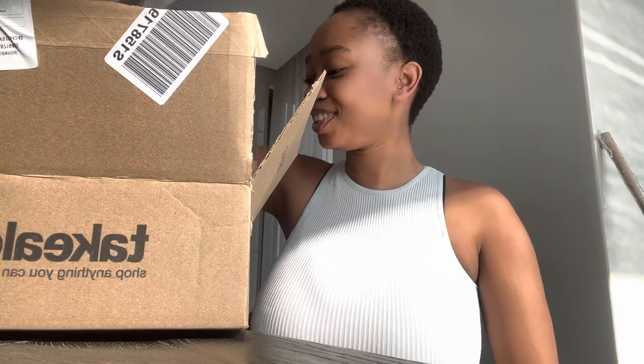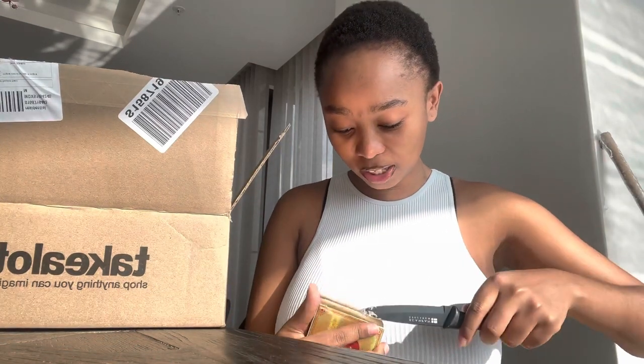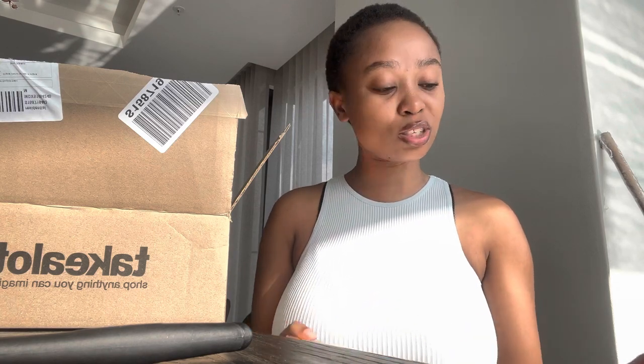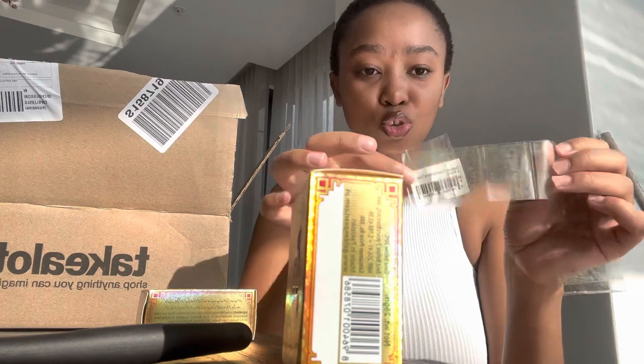Okay guys, I'm back — someone called me. So I got these things called Golden Pearl — it's a night cream. It's actually very good for your skin: it enhances your skin, makes it smoother. You only use it at night — don't use it during the day because your skin is gonna get burnt. I got two of them.